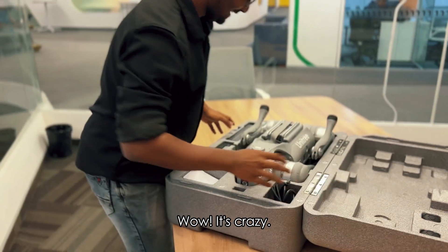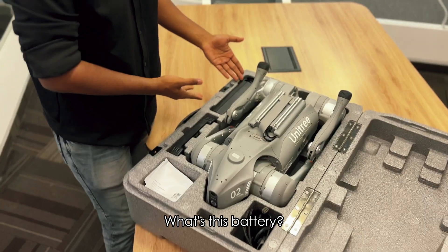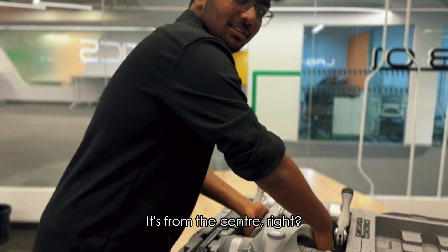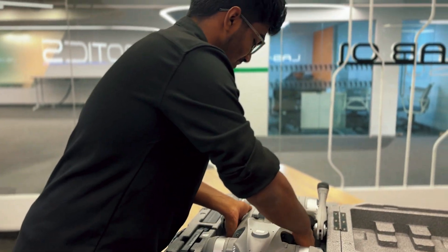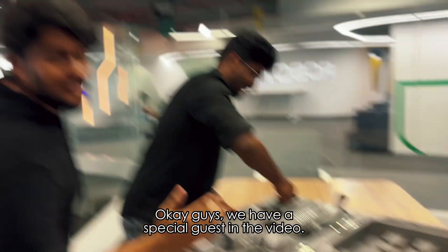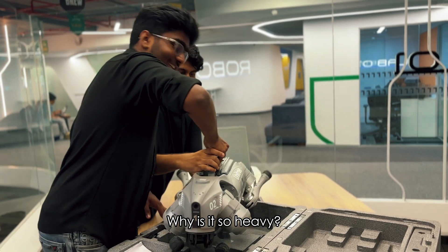Wow, it's crazy! Okay guys, we've got special questions in the video. Let's take a look at how it works. How did you control it? Did you control it at the center?